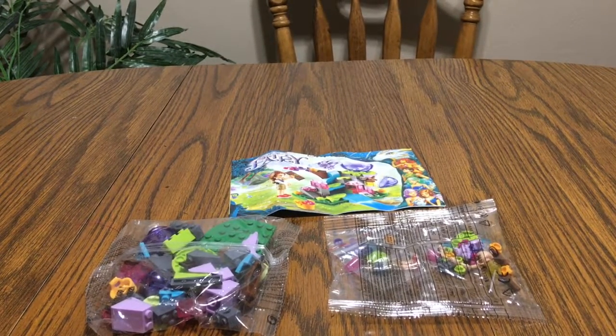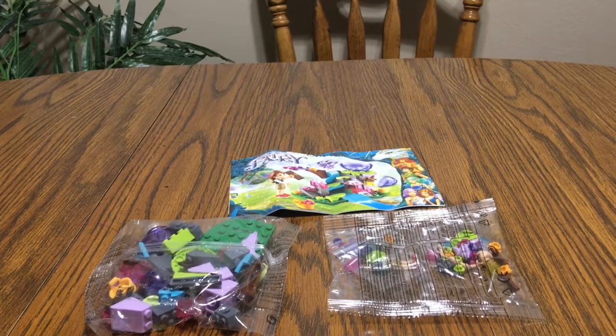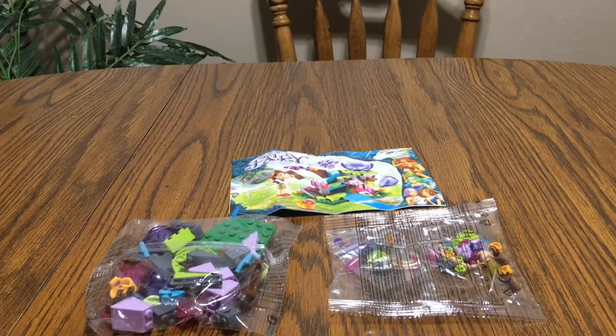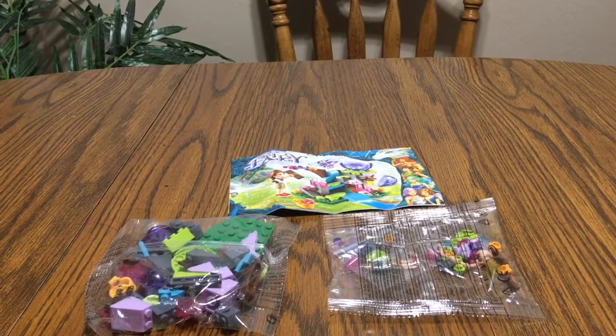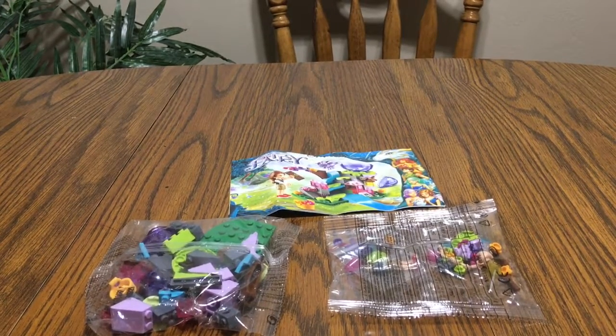I have gotten these unofficial sets — if any of you were wondering — off of a website called AliExpress. I had to get them off AliExpress because they were retired and I wanted them really bad because, well, they come with awesome dragons.